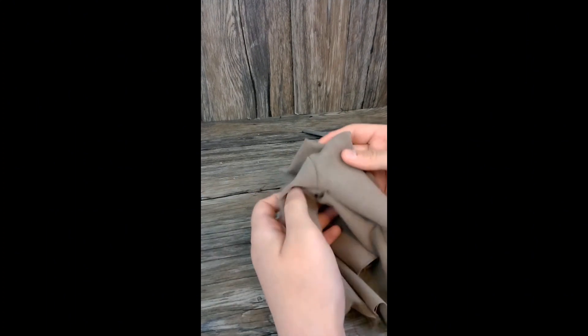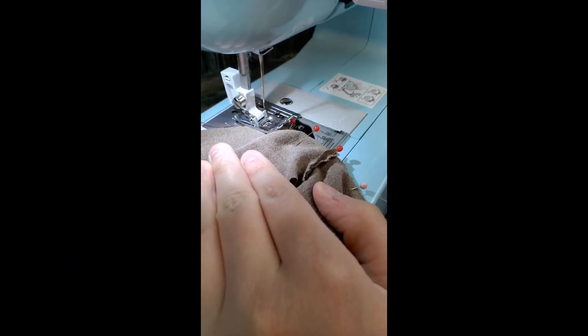After turning everything right side out, the last thing to do is fold up the bottom, pin everything, and then sew around the entire project one last time.